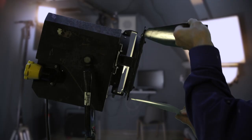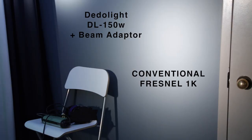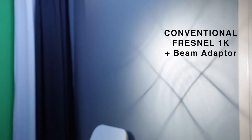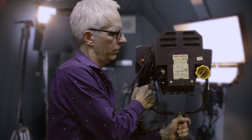I did a comparative test with the Fresnel 1K and the DealerLight DL150. I set the parallel beam adapter on the DL150 and as a result I got a cleaner and slightly more powerful beam with the DL150. I tried the parallel beam adapter on the Fresnel for no result — so back to the museum, my old friend.